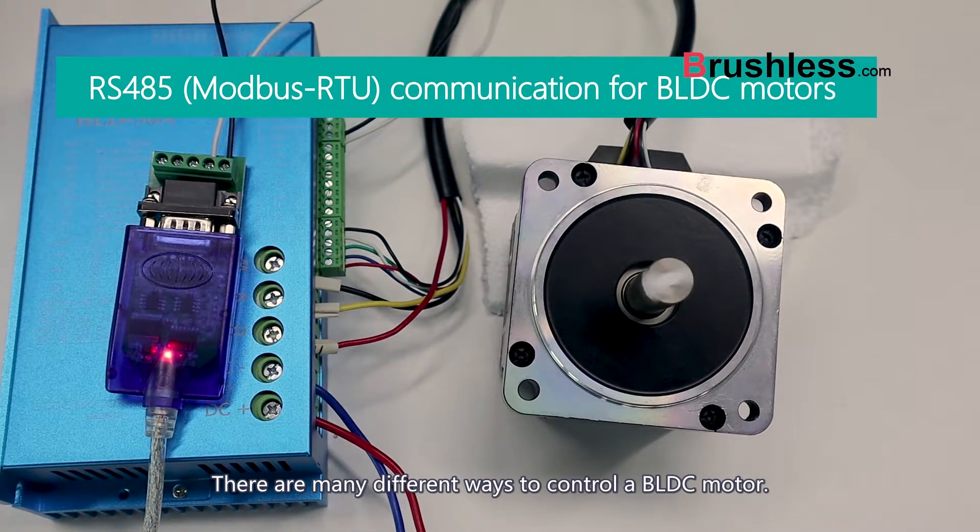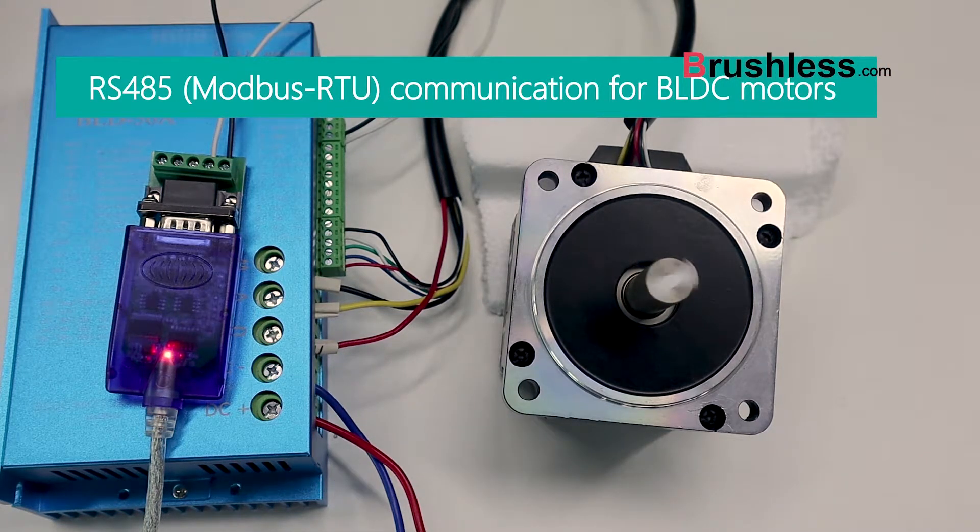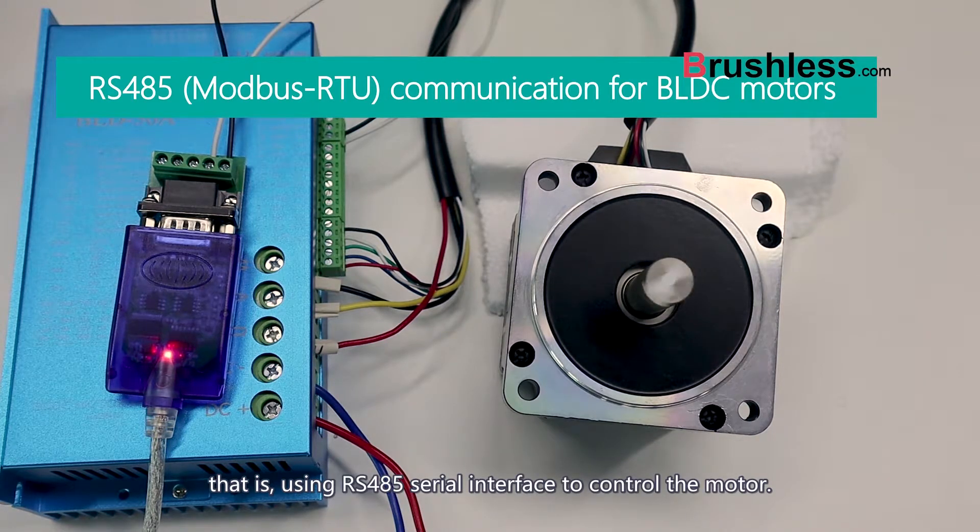There are many different ways to control a BLDC motor. In this video, we will explain one of these ways — using an RS485 serial interface to control the motor.